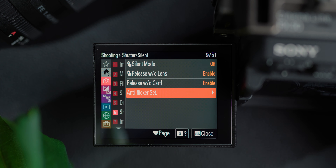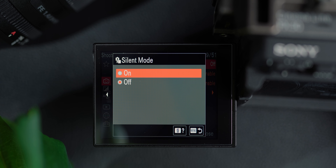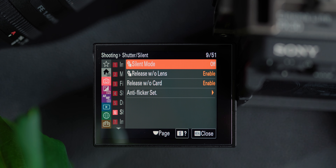There is a pro when it comes to the electronic shutter, and that is silent shooting. You can put this on silent mode and use it for wedding photography and you can't hear it, which is a great thing. You can obviously use it for churches and places where you need to be quiet and take photos. So that is a pro of the electronic shutter.